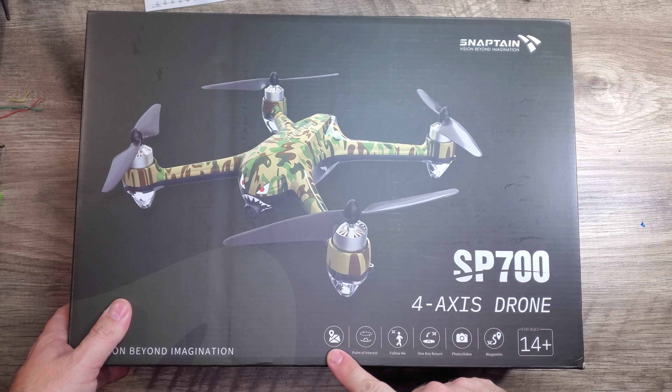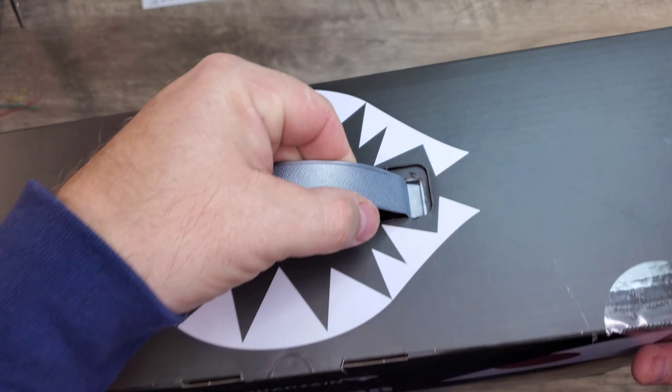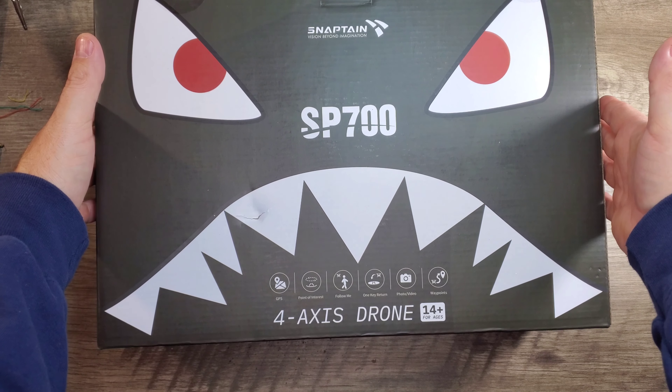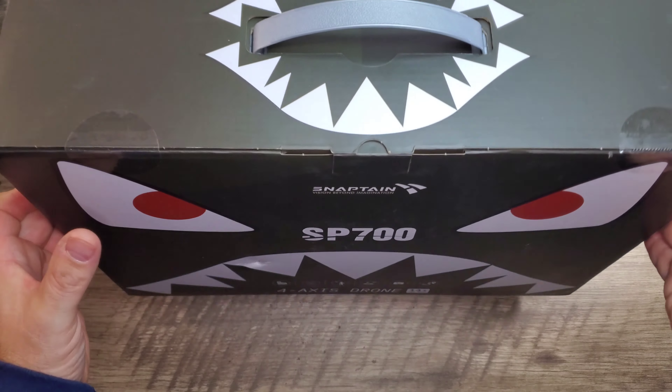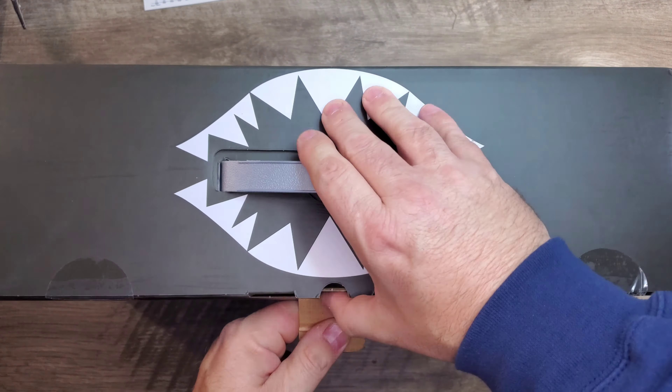Taking a look at the packaging, you'll see we have the GPS, the one-key return to home, follow me mode, waypoints, a 2K camera, and it's for 14 years and older. There's a nice little handle on the top, and the box has an interesting creature-looking face on the back. This is the SnapTane SP700.